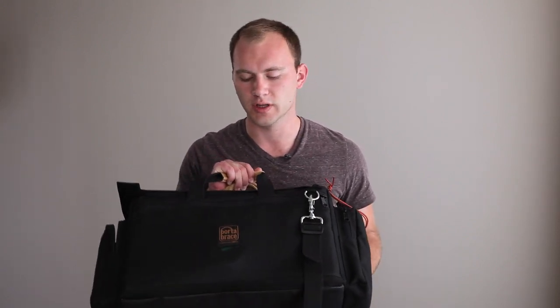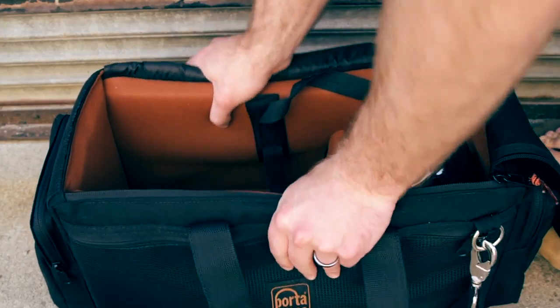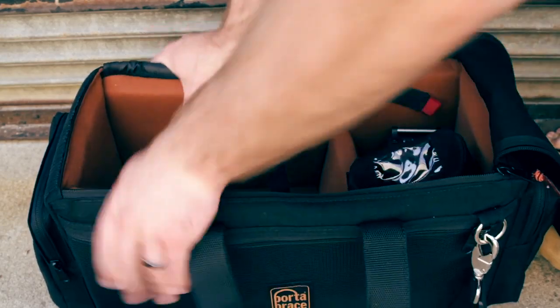I was at NAB and I saw these guys and was really impressed with the bags. One thing they're doing really well with a lot of their new bags is a certain kind of soft case. It's not a hard case like a Pelican, but the problem with Pelican cases is they're so heavy — they can be a real pain to lug around, take up a lot more space, and you have less room for your gear.